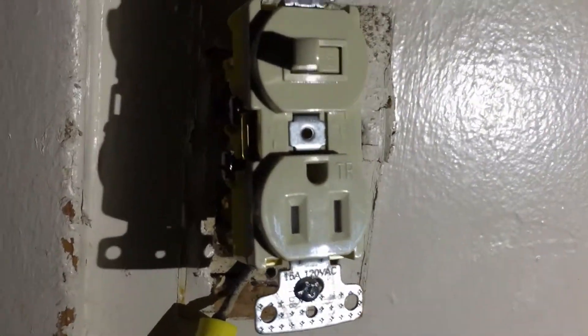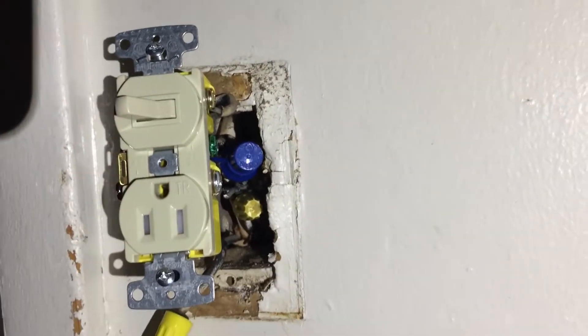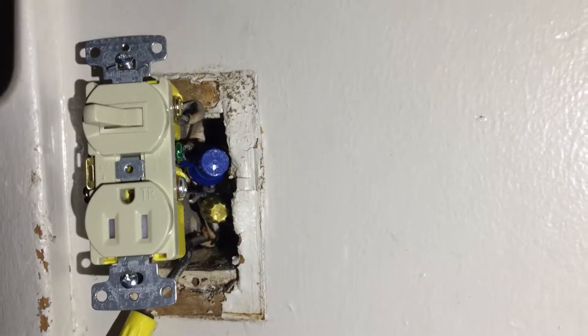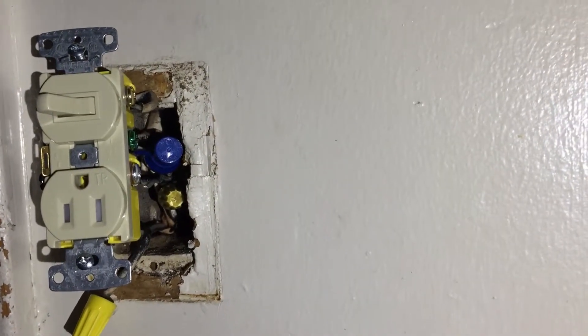This is not for the faint of heart or the novice, but if you understand how to use your meter, know what you're doing, and take your time, you can get this job done. Do not rush it. I don't recommend this job for most people — you're watching me do it so at least you get an eye for what's going on. Any questions, please ask.